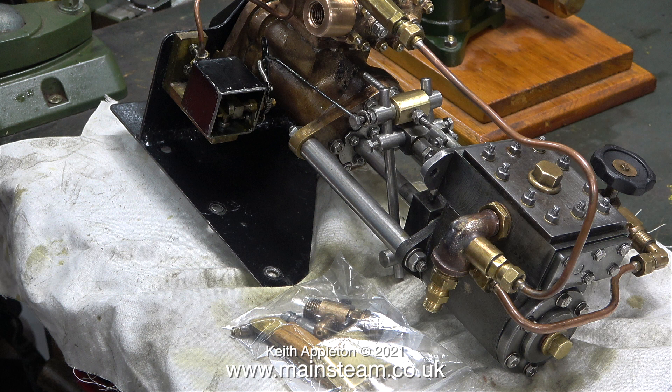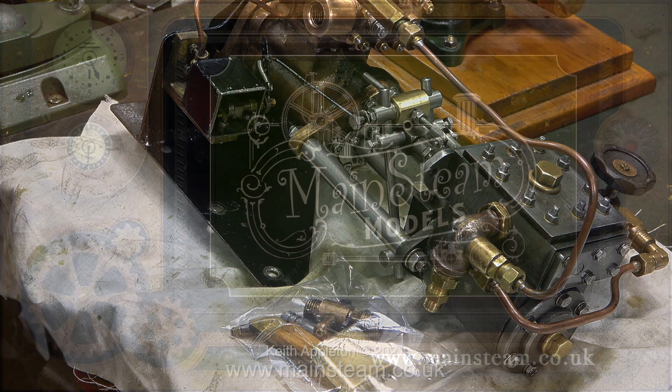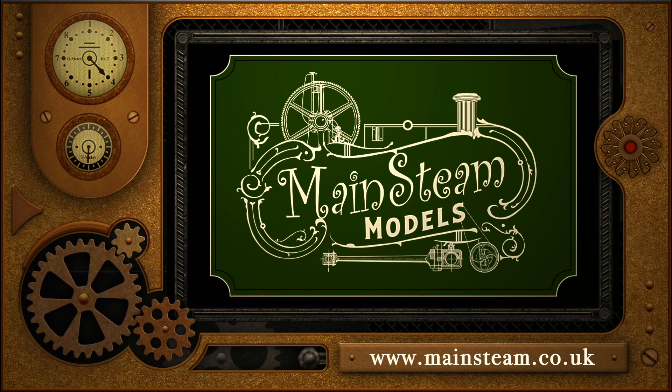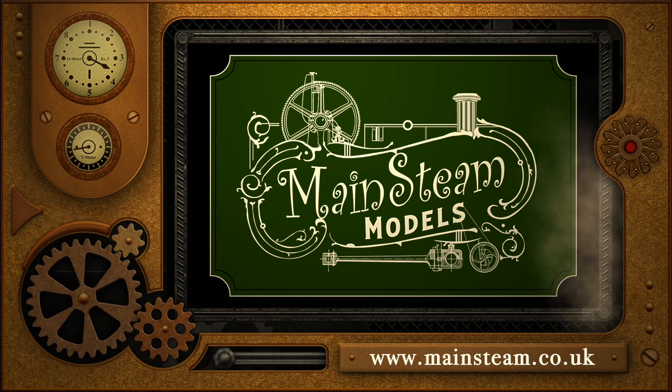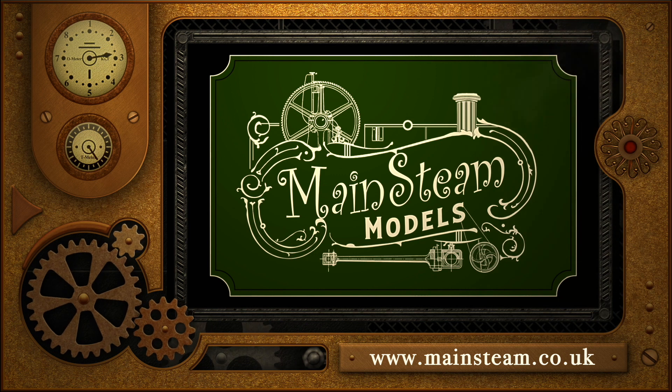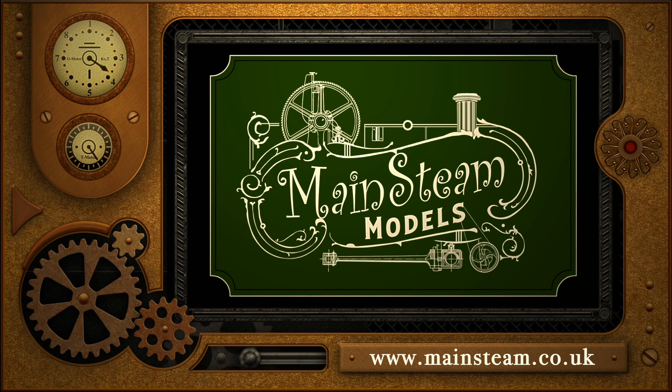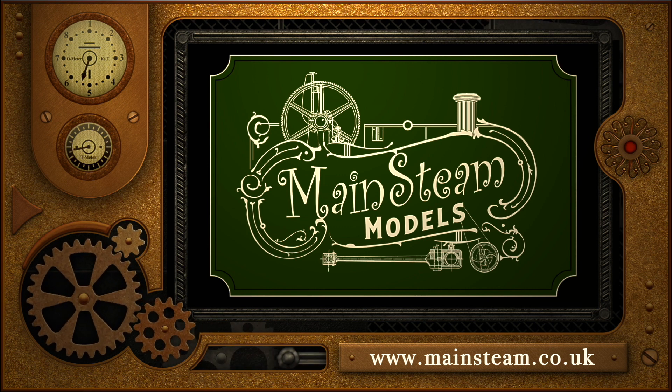This has been an interesting job, and I've actually learnt something so it was worth doing it. It's the first time I've worked on anything quite as bad as this pump, but now equilibrium has been restored to the universe and it should work fine from now on. Stay healthy, thanks for watching, and I hope you found it useful. Please take the time to visit my Mainsteam Models website and click on the section that says Video Playlists — by doing that you can find other videos you may like to watch, and using the playlists you can actually watch the videos back to back. See you next week!